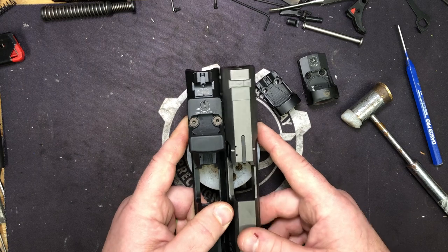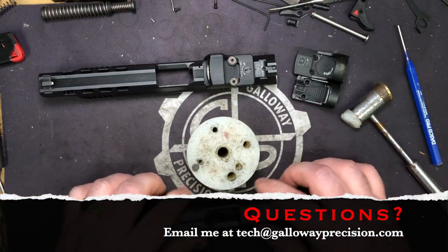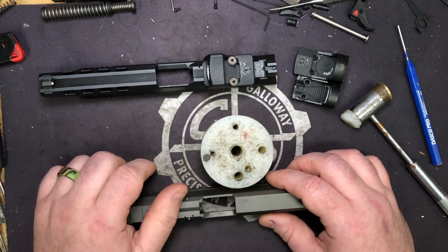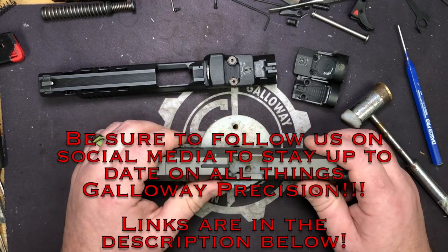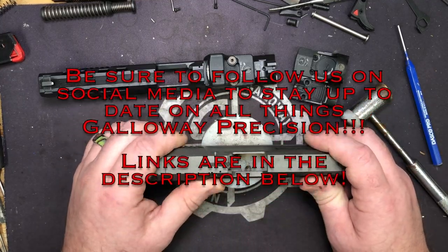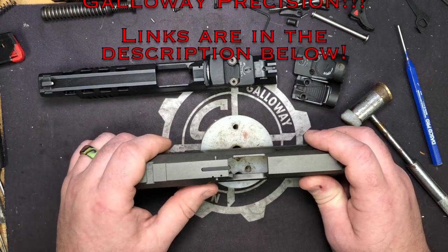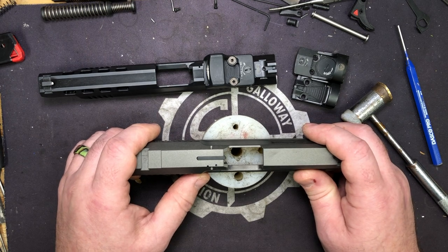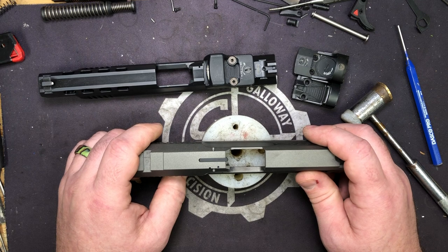That's going to wrap this one up. If you guys have any questions, feel free to email me at tech — that's Tango Echo Charlie Hotel at GallowayPrecision.com. Be sure to go down into the description and follow the links to the rest of our social media. On YouTube, like, comment, and subscribe below. Follow us at Firearms Friendly, Full30, GunStreamer, Facebook, Instagram, and Vimeo. And as always, be safe, be accurate, and God bless.